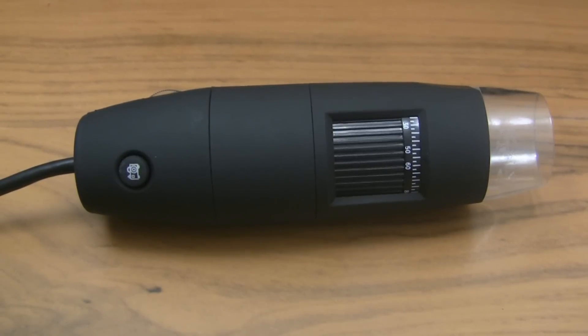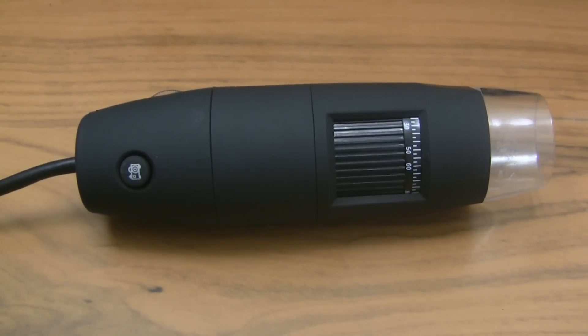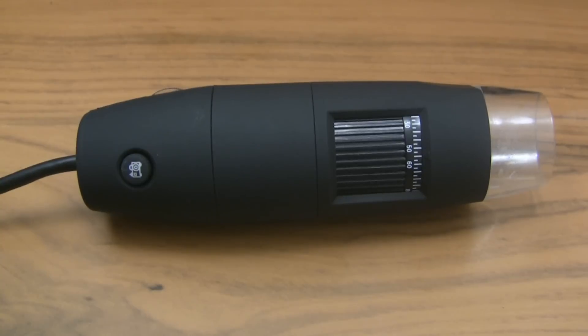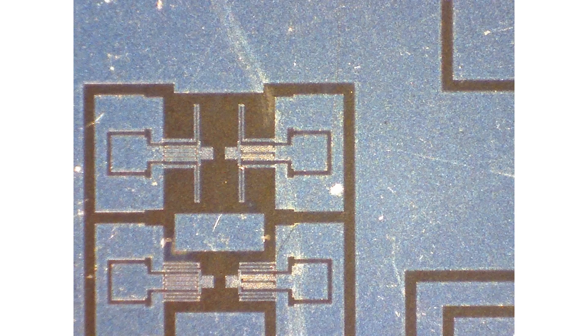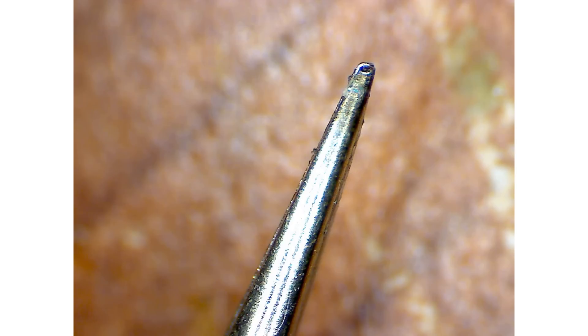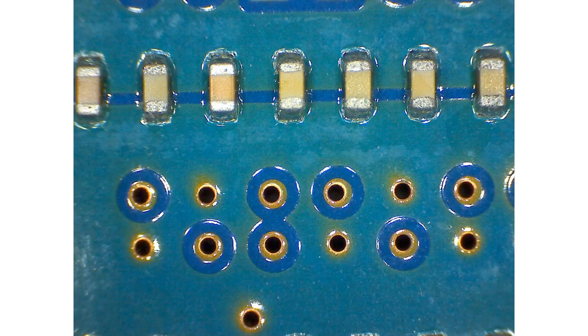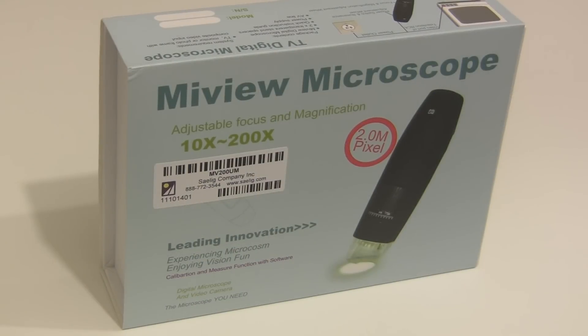Does your average hobbyist at home need one? Probably not if you're still working with breadboards. But if your eyesight's not so good, or you aren't so sure of your surface mount abilities, you might find this to be a useful inspection tool. Universities could use it to look at semiconductors and MEMS dies. It would also be useful for metallurgists, biologists, dermatologists, and other kinds of specialists. And of course it would be great for anybody doing manufacturing and quality assurance. Alright, that's the end of the review — thanks for watching.